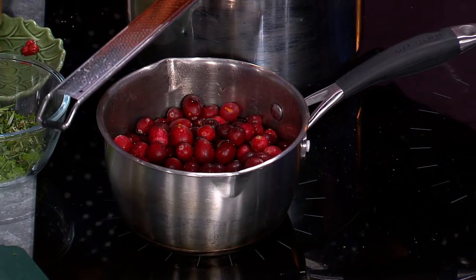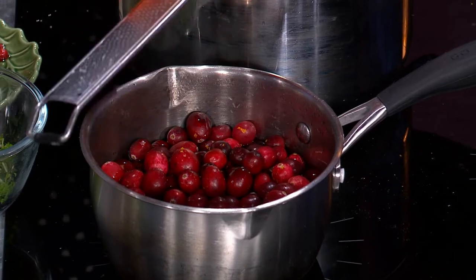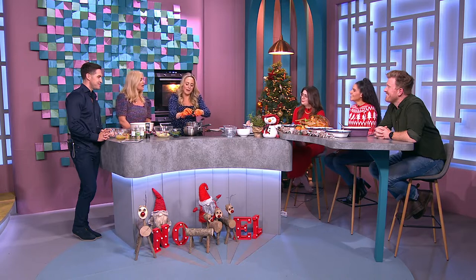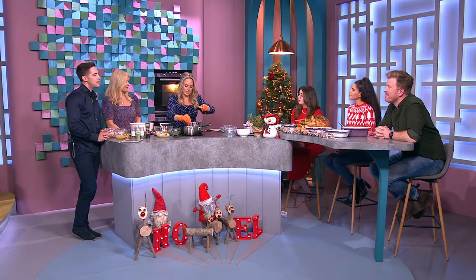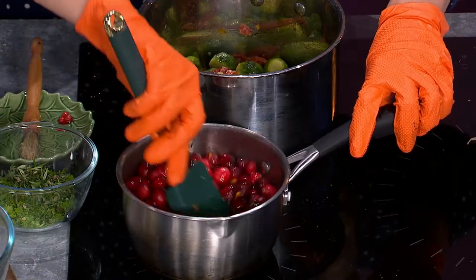If you want to look fancy at Christmas, buy yourself a box of clementines — the ones with the leaves on — because they look very festive. Put them beside everything and they just make everything look better. You can even pop one inside the turkey, which adds a lovely festive tone. This is just going to bubble and boil away and that's it done.